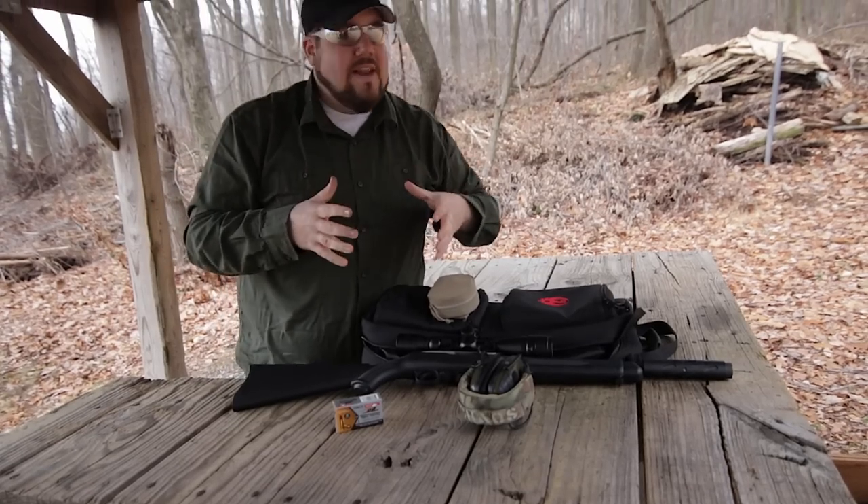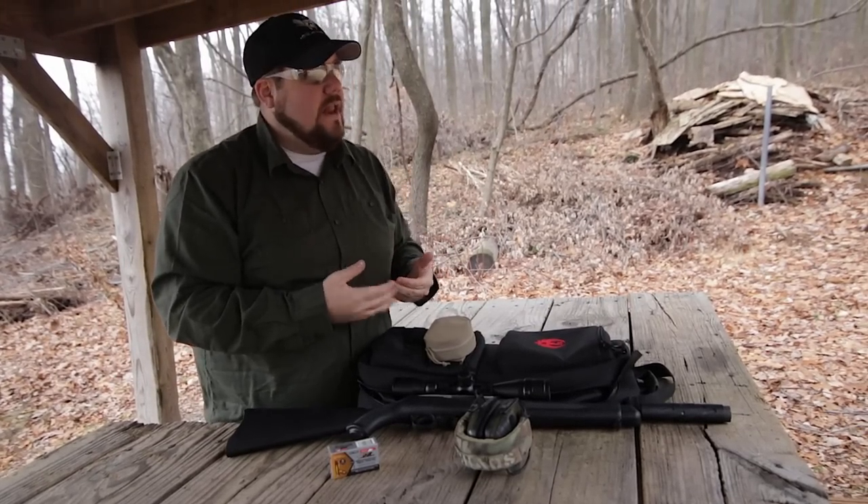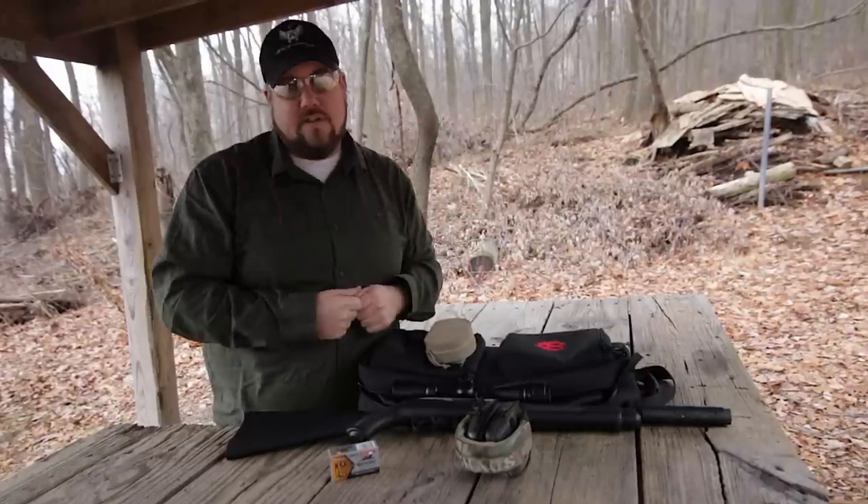That wasn't as tight of a group, and I think I'm blaming myself on that — I was kind of wobbling the gun around a lot more — but it's still totally acceptable.